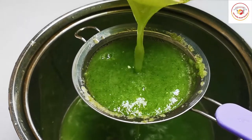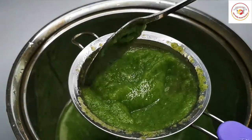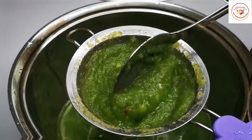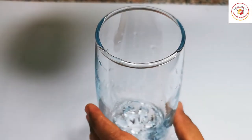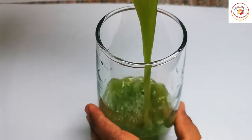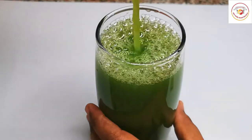Once the grinding is done, you can strain it — that's optional, but I wish to strain and drink. After straining, pour the juice into a glass, and we're also going to add a tablespoon of honey.